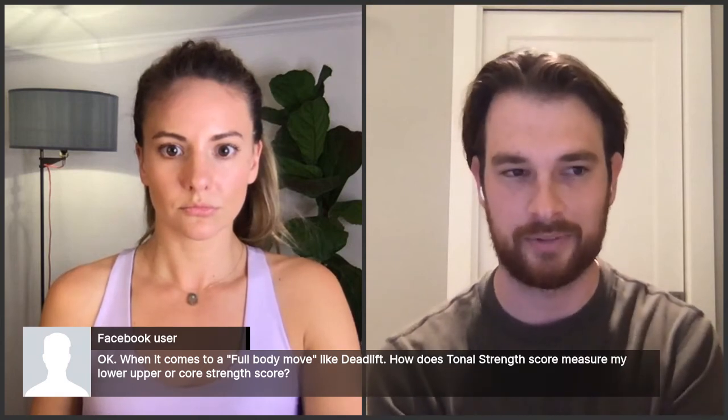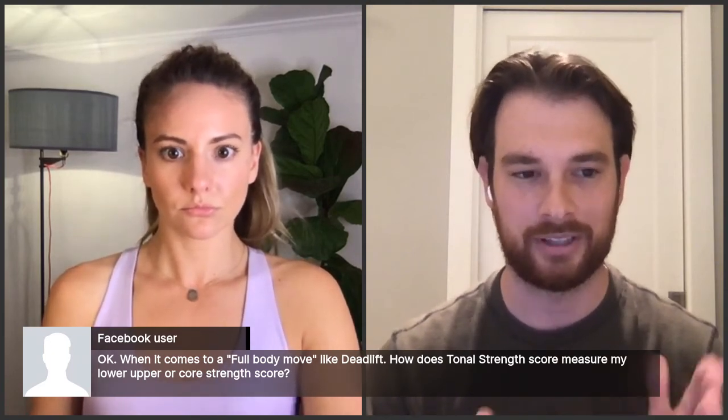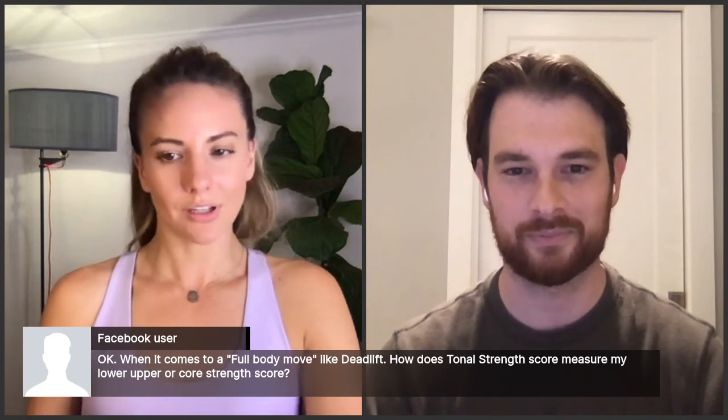Member Q&A from John: When it comes to a full-body movement like a deadlift, how does Tonal's Strength Score measure lower, upper, or core strength? Taylor explains: behind the scenes, every movement has data on how much each muscle it requires. Bench press, for example, predominantly requires chest with some shoulder, tricep, forearm, and a tiny bit of glutes for stability. A logic system assigns each movement to the appropriate muscle group. For deadlift, that would be glutes and hamstrings.